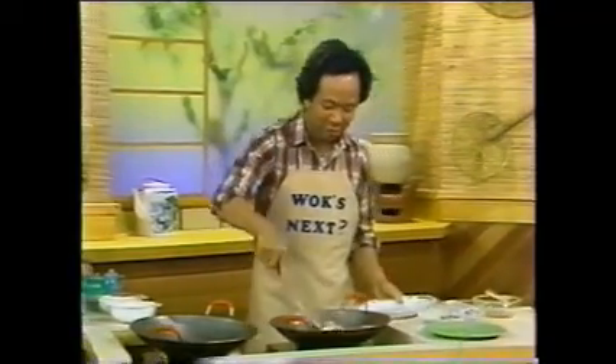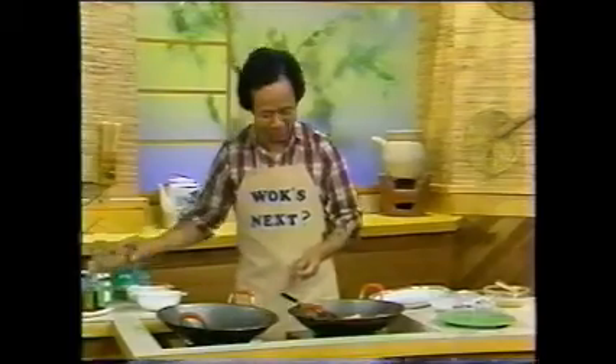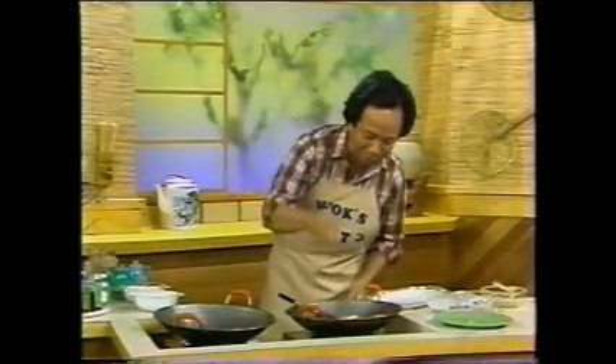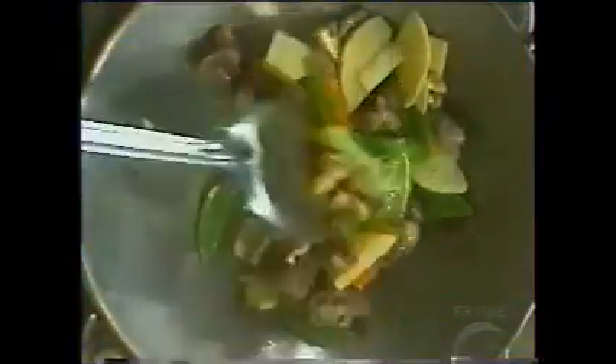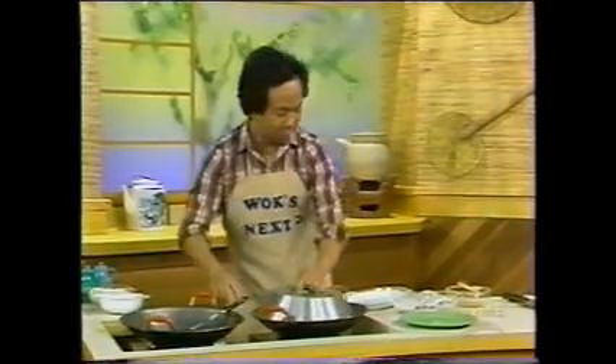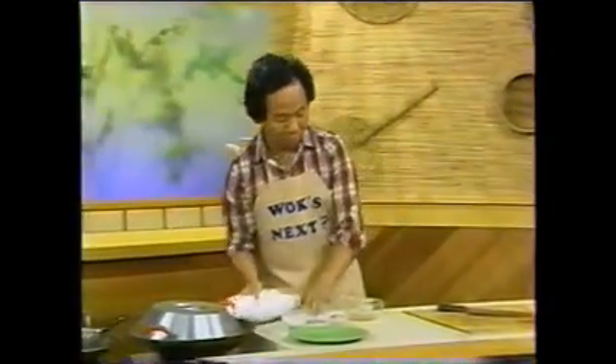Then you put all the stuff there. Now you put some salt and some sugar of course. Walk from wok to wok. Then what do you do? You cover it with a lid, and then you make a sauce. Now it depends on how much time you have — then you do all kinds of things, even no time.